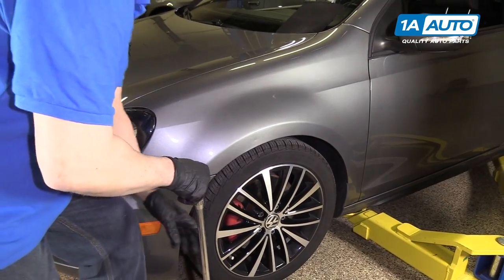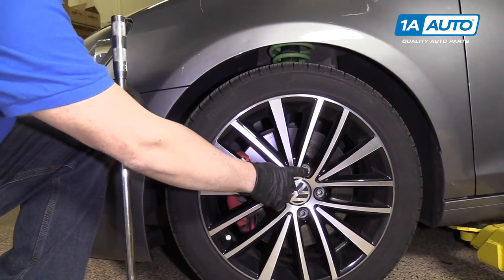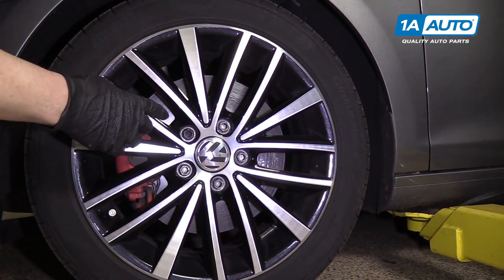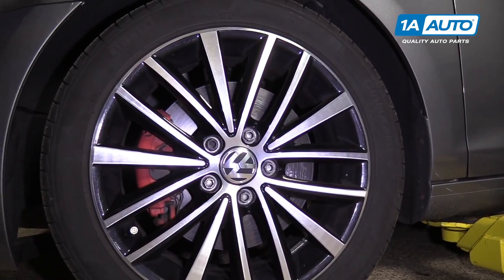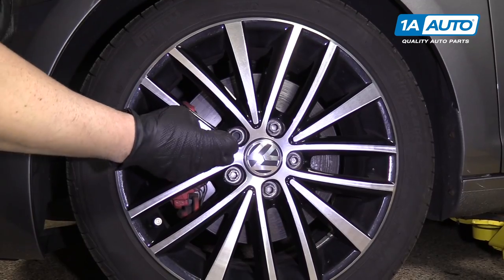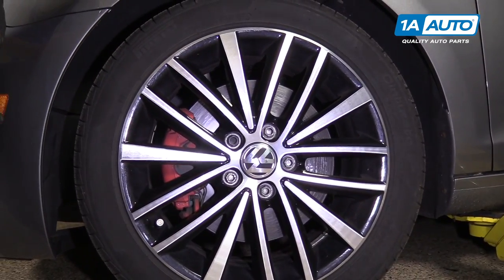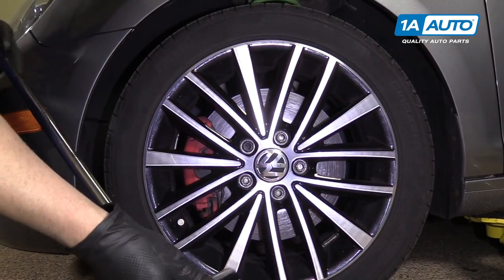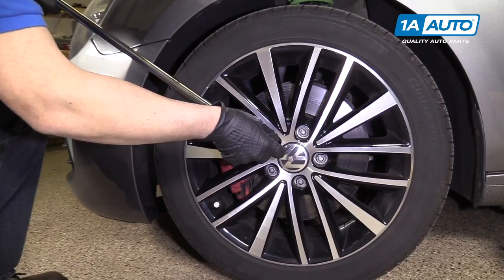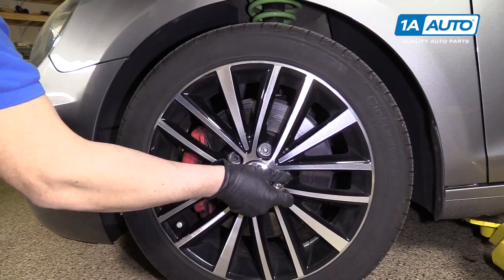We're going to take the tire off. On most Volkswagens, there are little caps that go over the lugs, and you'll need the tool from the spare tire kit to hook and pull the cap out. This vehicle does not have those on currently, so we're just going to loosen up the lugs with a 17-millimeter socket and a breaker bar, one at a time, just a little bit.